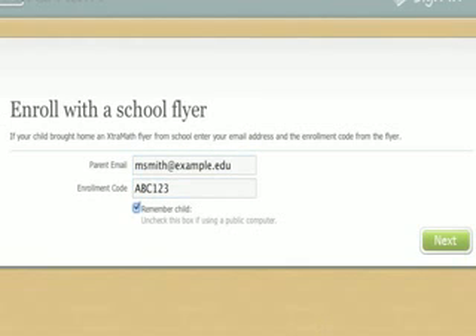At the bottom is a Remember Child checkbox. If you leave this box checked, then it will remember your child's sign-in information on this computer, so in the future your child can just click on their name to sign in. Uncheck this box if you are on a public computer so other people can't mess with your child's account.